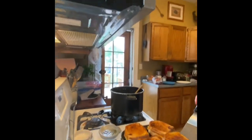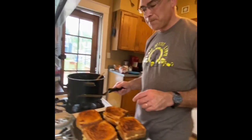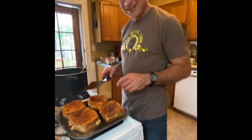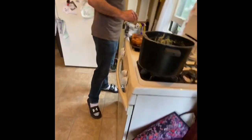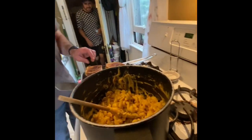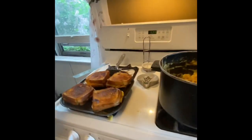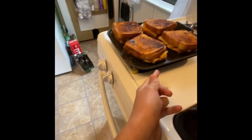My mouth is still watering. Get some of that cheese melted. We almost got this done. It's time to pull these off. You can see the cheese is melting. Look at that — it's beautiful. That is a perfect grilled cheese. The cheese wasn't all melted on one side, but we're done.